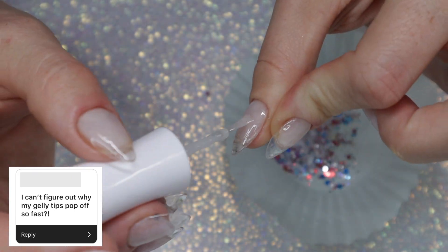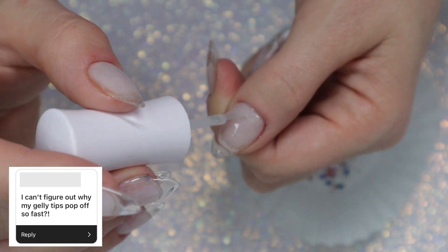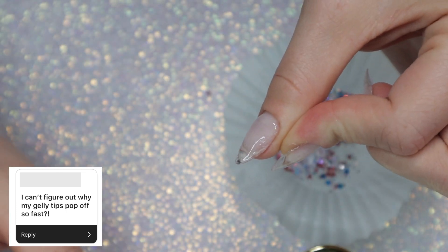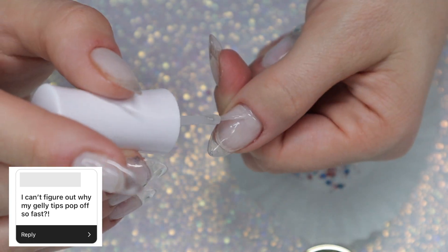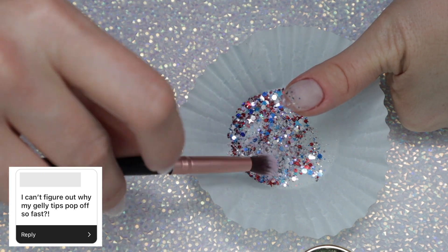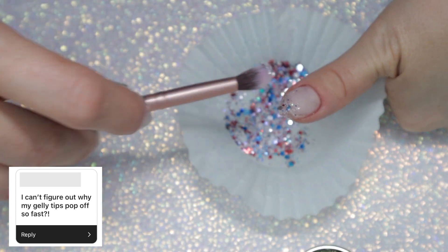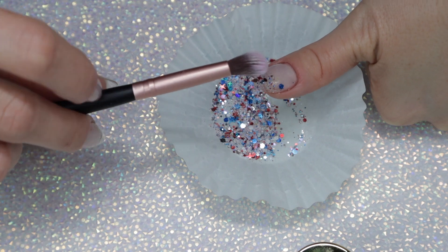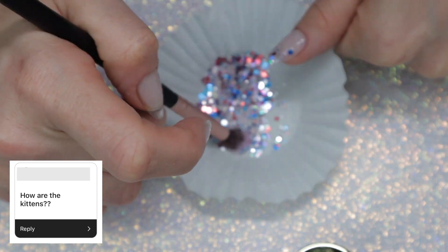This question says: I can't figure out why my jelly tips pop off so fast. I would honestly have to see your technique, or you have to tell me step by step what you do — from natural nail prep all the way to the end, and the type of products you use. I think thin products or not having a gel primer or gel base definitely contribute to this, but it can be a lot of different reasons, like if the gel isn't curing properly because your lamp isn't working well anymore.